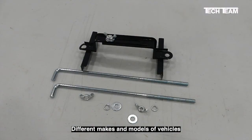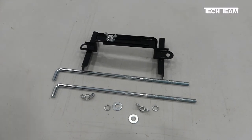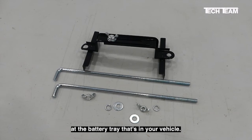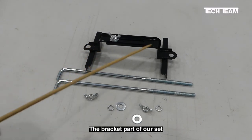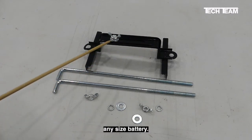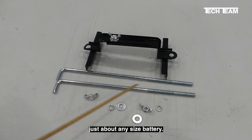Different makes and models of vehicles have different battery holders or trays. Before buying a replacement battery hold-down bracket like this, it's a good idea to take a good close look at the battery tray that's in your vehicle. The bracket part of our set can easily adjust to fit just about any size battery, and same thing with the J-bolts — they're long enough to fit just about any size battery.